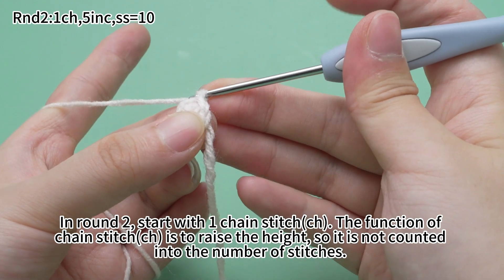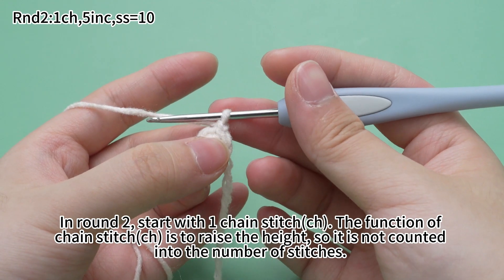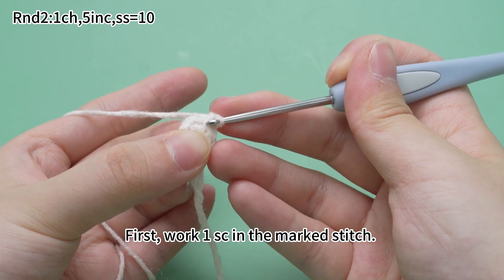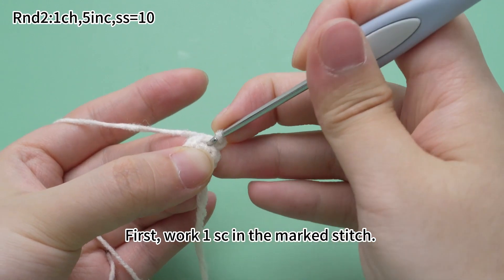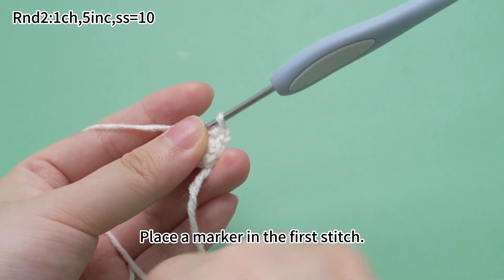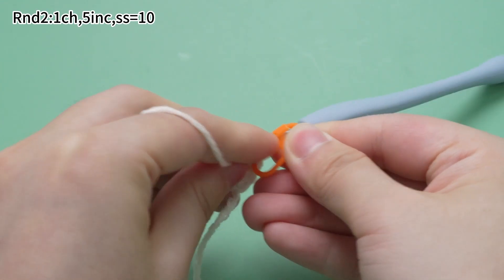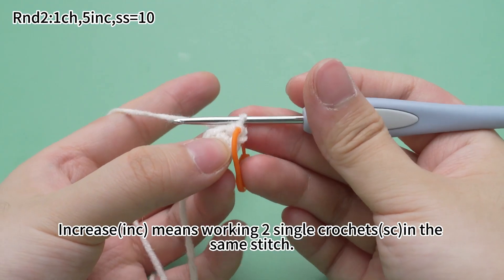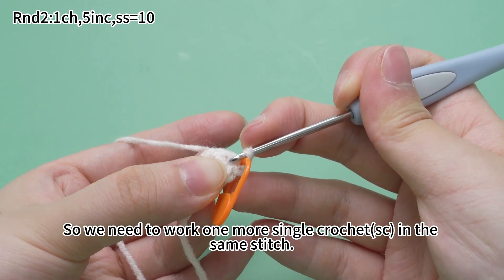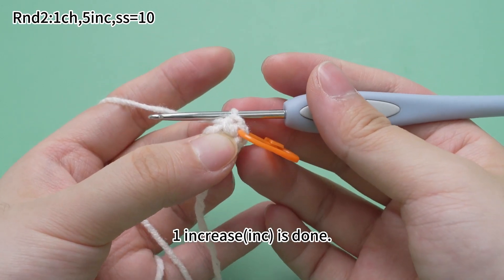In round 2, start with one chain stitch. The function of chain stitch is to raise a height, so it's not counted into the number of stitches. Next, work 5 increases. First work one single crochet in the marked stitch. Place a marker in the first stitch. Increase means working two single crochets in the same stitch, so we need to work one more single crochet in the same stitch. One increase is done.